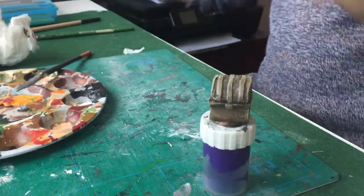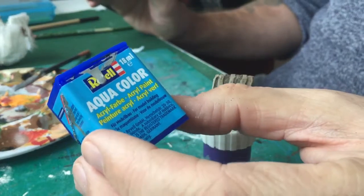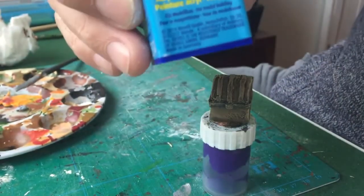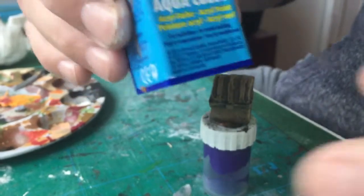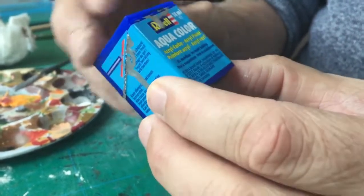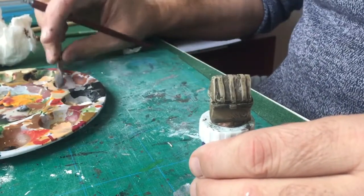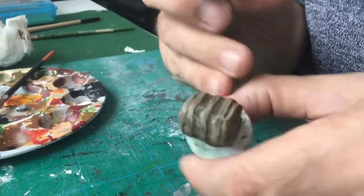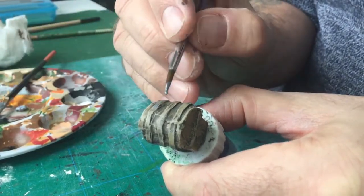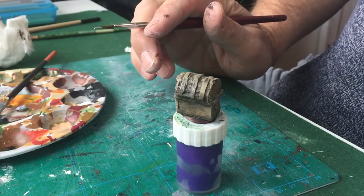Forget what I said about gold — we're going to go for silver. I use Aqua Color; I find it better than the Vallejo ones. This one just seems to give better coverage as long as you mix it properly. So let's get some silver on the brush and try and paint the bands — I'll come back and show you afterwards when I've finished.